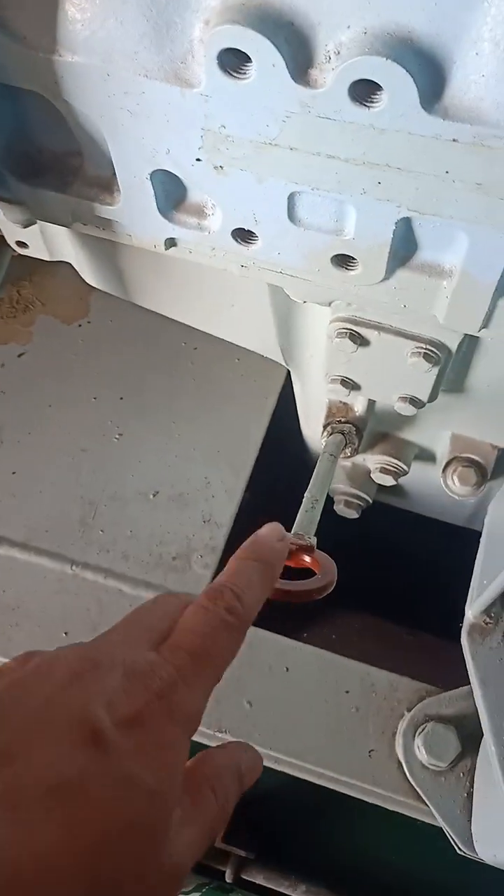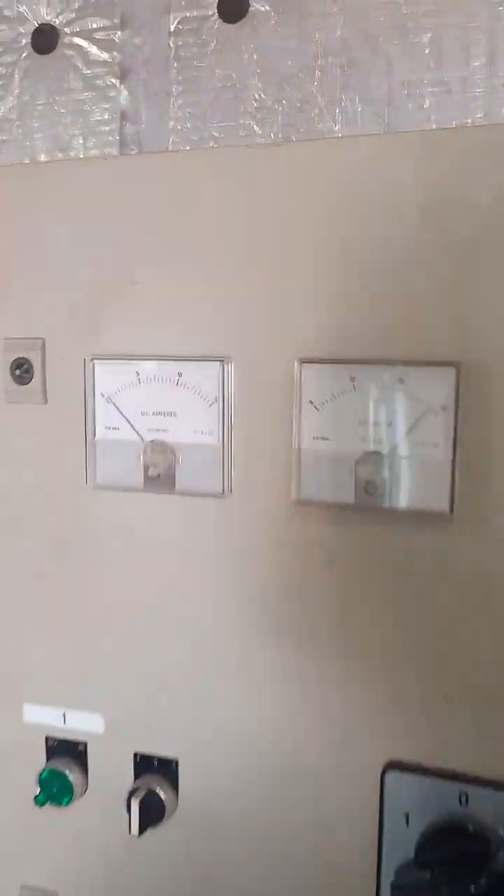First we have to check the engine on the ready water — water level and battery voltages.